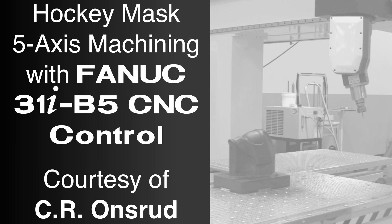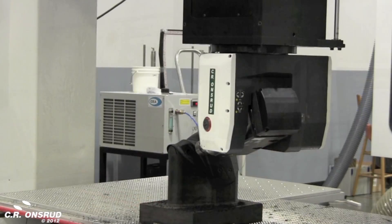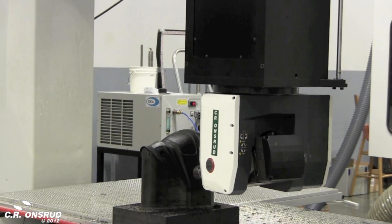Specializing in high-quality CNC machinery, CR Onsrud is an industry leader in high-precision machining products including CNC routers, machining centers, and inverted routers.